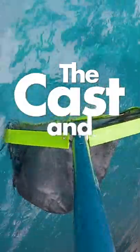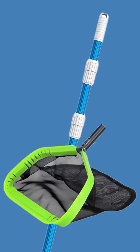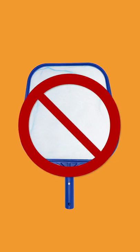This is the best trick to clean your pool surface super fast: the cast and scoop method. You'll need a telescopic pole and a leaf net. Don't use a skimmer net, and you'll see why in a second.